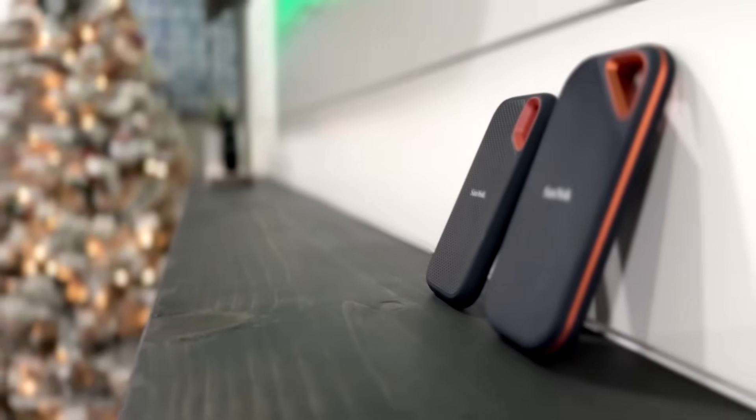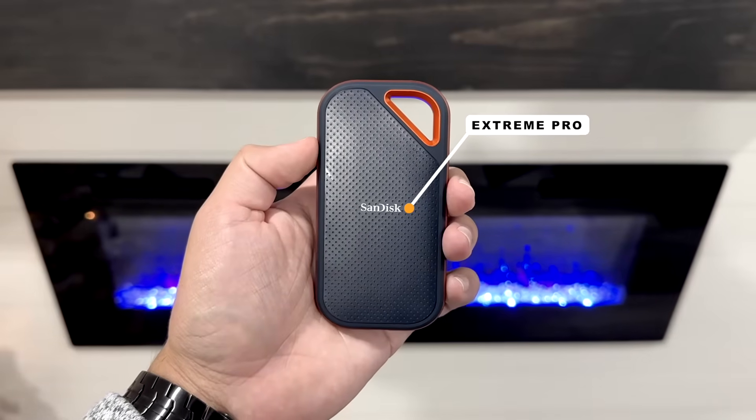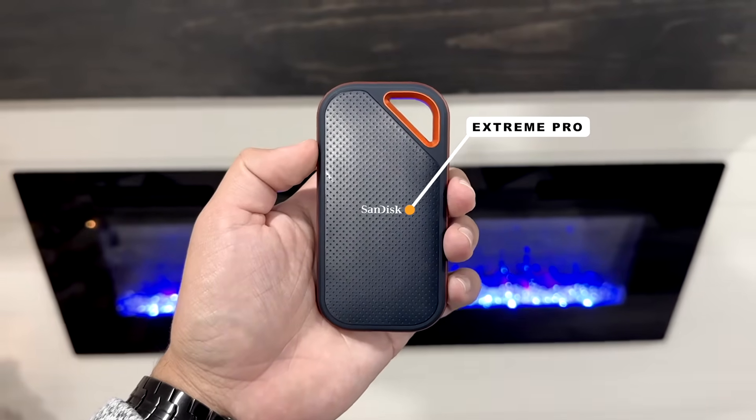I bought these two SSDs so you don't have to. If you watched my previous video of the Xtreme Pro, you already know that this SSD is too fast for your M1 iMac. This one is more expensive compared to the Xtreme.